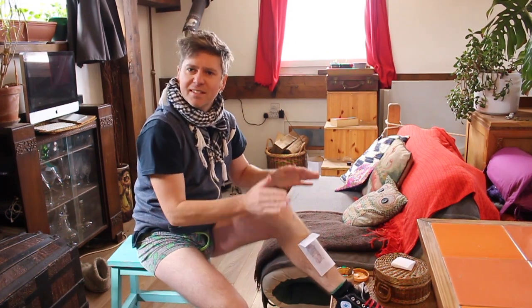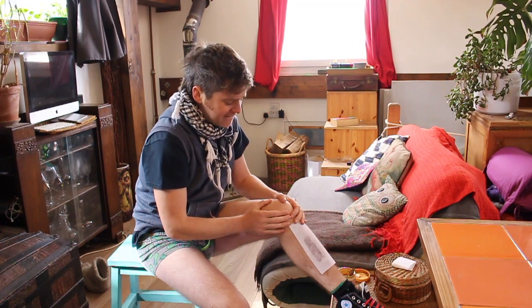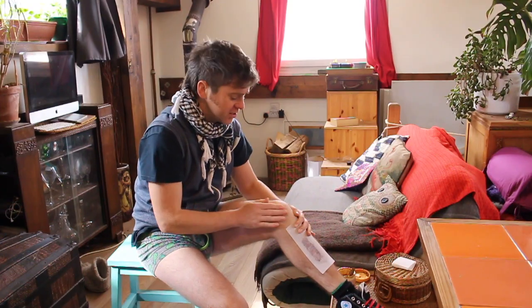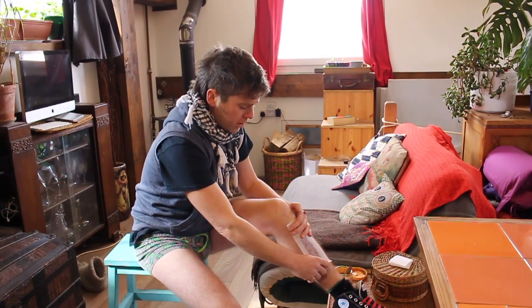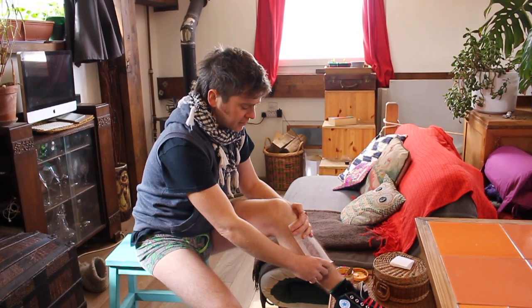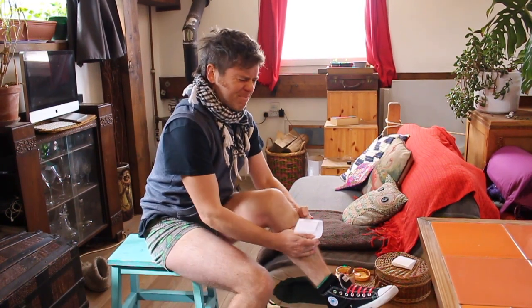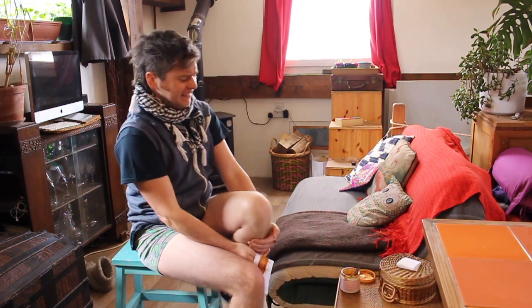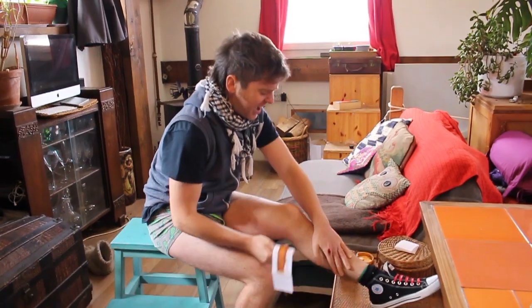I don't want to do this. I really don't want to do this. Too late now. Thanks Zara for the suggestion, hope you're having a lovely birthday. Look at that — ow.